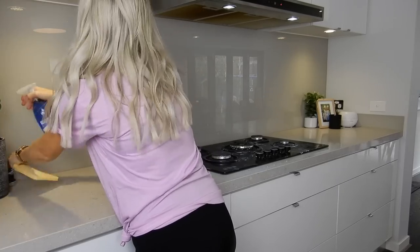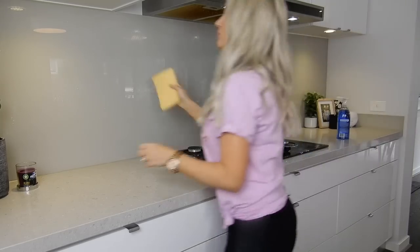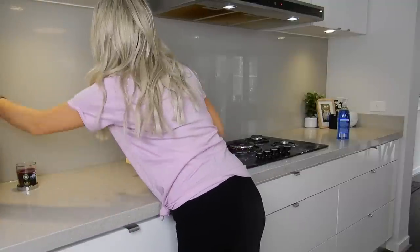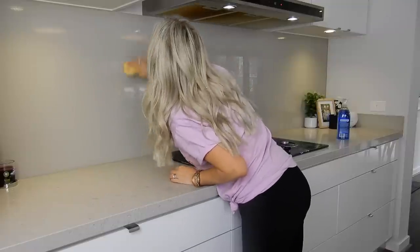To clean my splashback I'll be using the Method Glass and Surface Cleaner in the scent Mint. Oh my goodness, I just love this scent — it smells divine. If you don't already own it, you need this in your life.